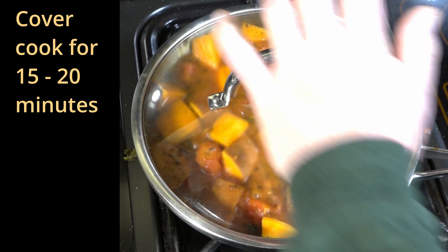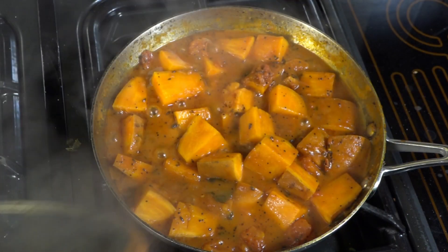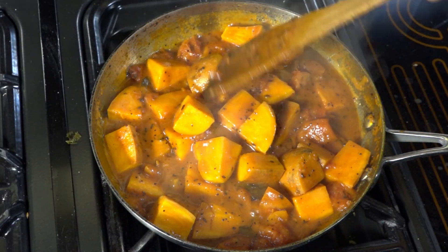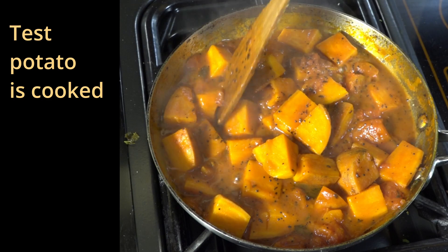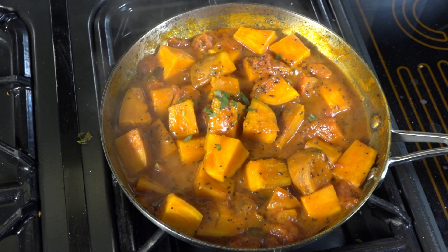Cover and cook for 15 to 20 minutes. Once this has been cooked for this amount of time, we need to check it. As you can see, that spatula went straight through — this is now ready.